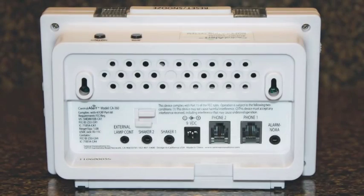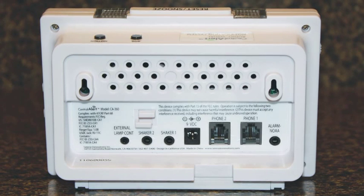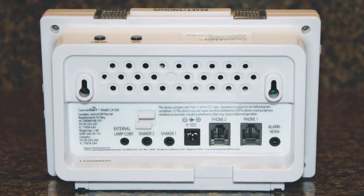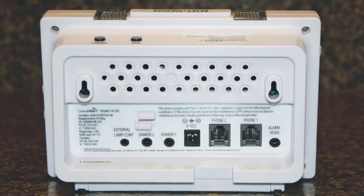Now that we have covered most of the CA360, let's take a look at the jacks in the back and the battery compartment on the bottom. As we look at the back of the unit, you can see a pattern of drilled holes up top — this is a speaker for the 360. On each side, there's a bracket for hanging the unit on the wall if desired. Below the speaker are two small hooks for anchoring the bed shaker cord to help keep it plugged in.